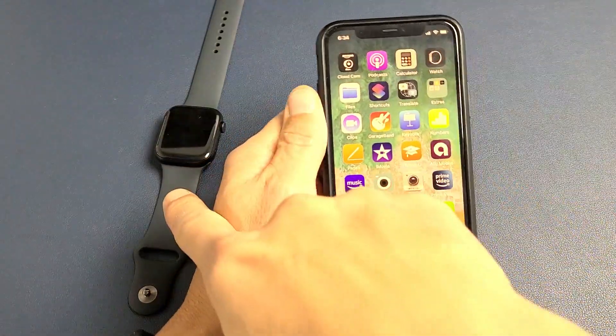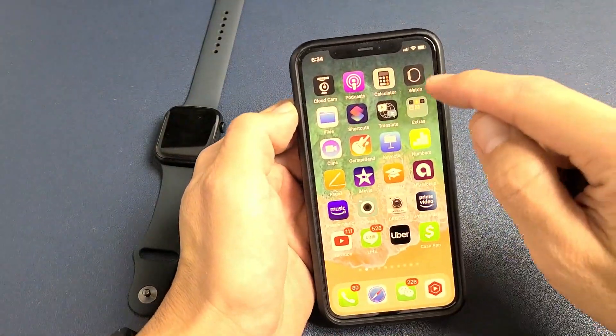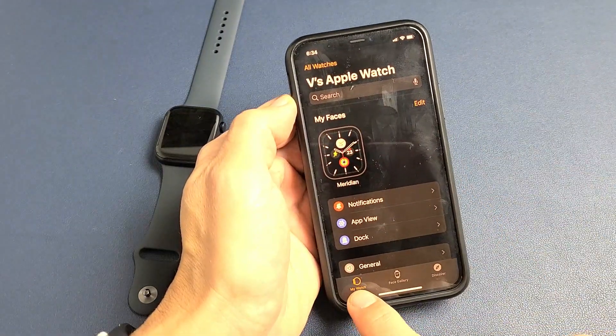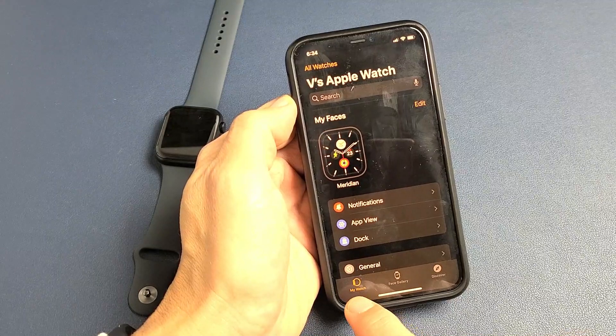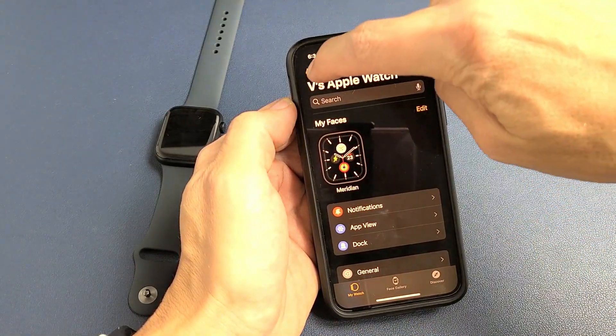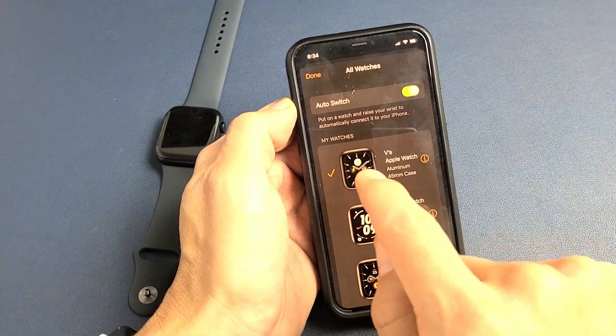Go ahead and grab your phone, make sure it's near your Apple Watch, and then go ahead and open up your Apple Watch app. Mine is right there. From here, make sure 'My Watch' down here is tapped, and then go ahead and tap on 'All Watches' on the top left. Tap on that.